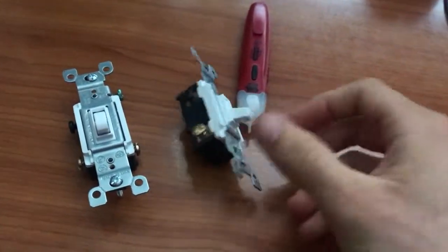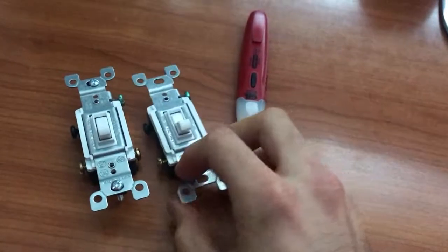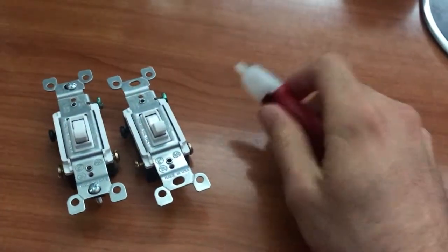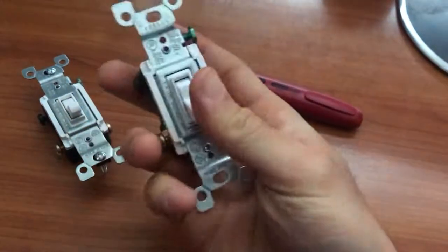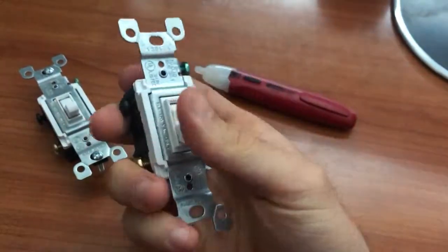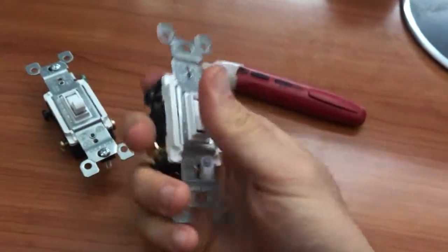I got these at my local hardware store for about four dollars each. Get two three-way switches and just replace them. Leviton is a decent brand and the switches have a good feel to them that I really like.